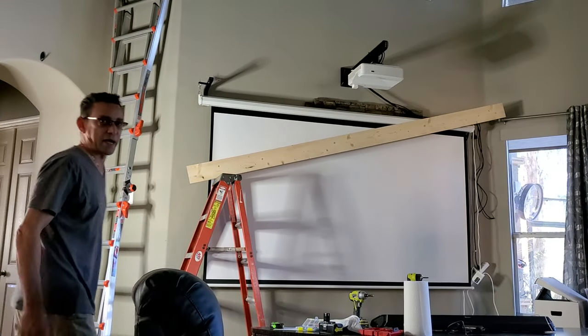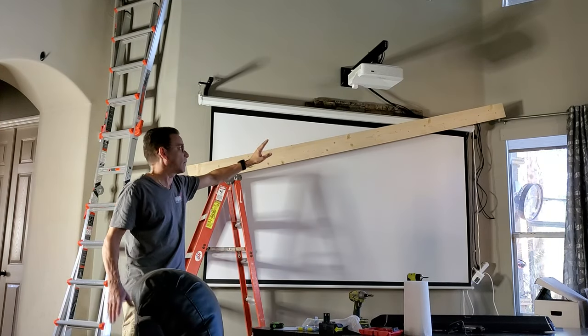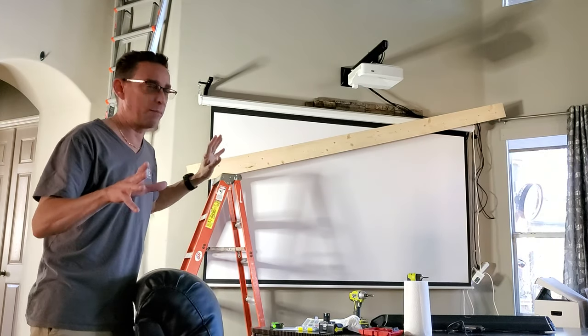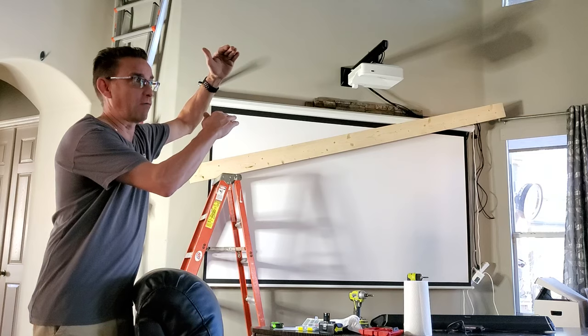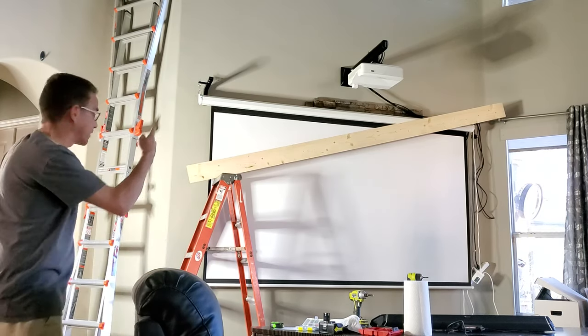All right, we're going up with this beam now. I've got one screw in that end — it's like a 1x6 beam, lightweight. This is just the framing to hold our faux wood beam, which is a lot more substantial — 12 inches tall by 6 inches deep. Let's get this other end up.